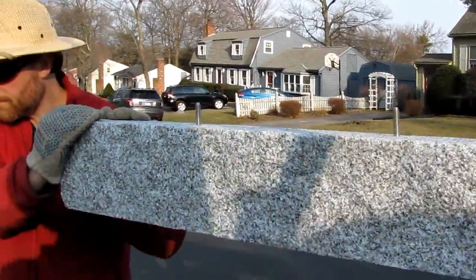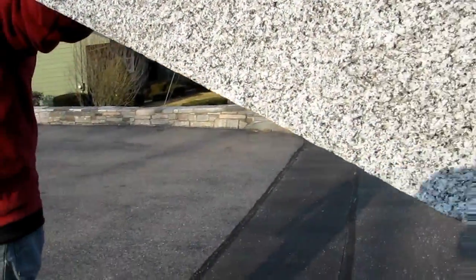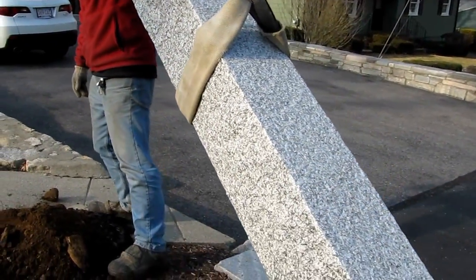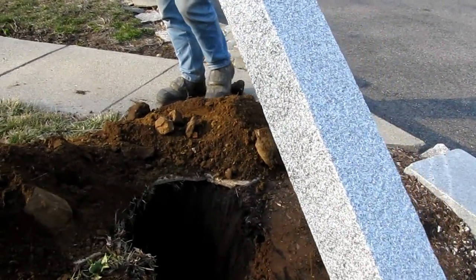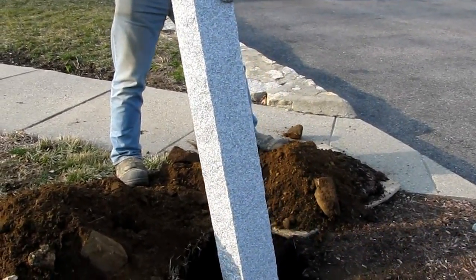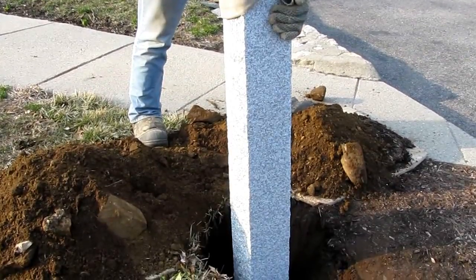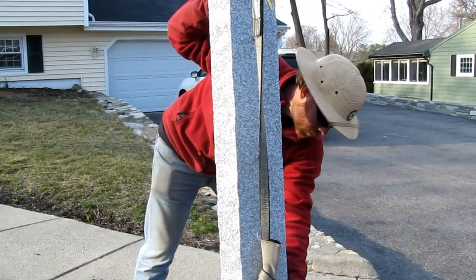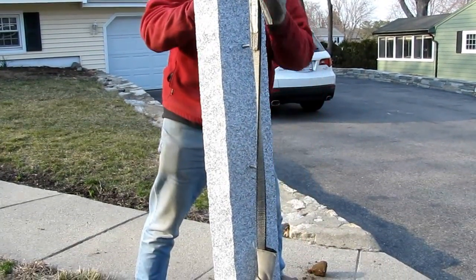Handling the 300-pound stone with care using the crane. We're dealing with a 300-pound slab here — it takes ingenuity — gently lowering it into the hole, nice and smooth.